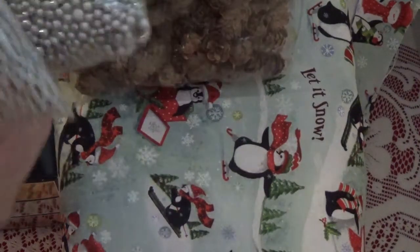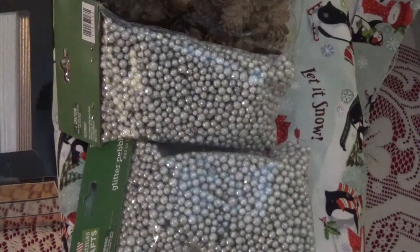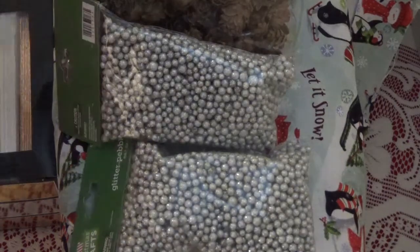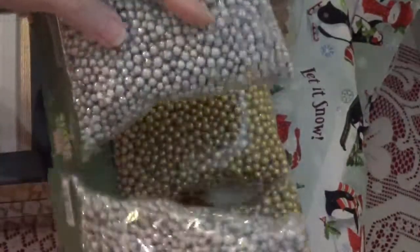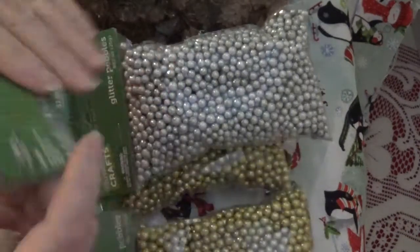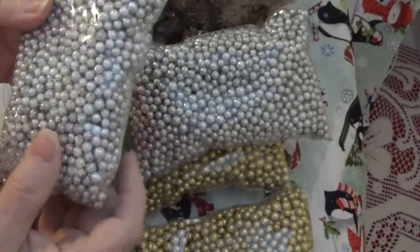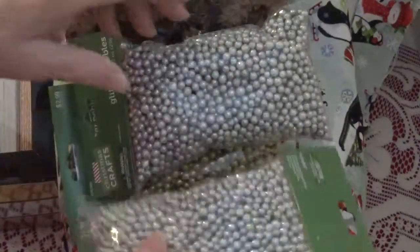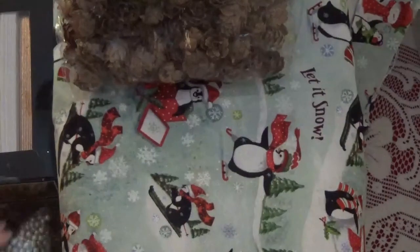I got some of these for the snow globes I'm going to make. I got two gold and two silver. I already have some of the white ones — they're called glitter pebbles, but they're fun to put in snow globes. So I grabbed some of that.